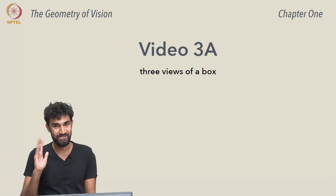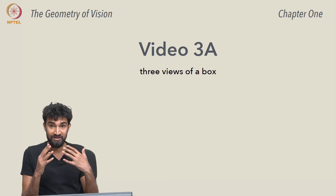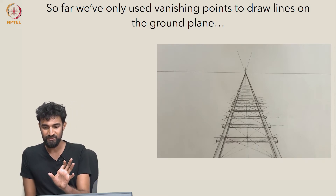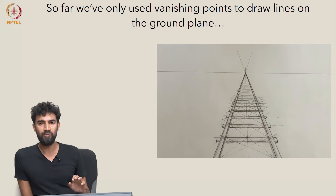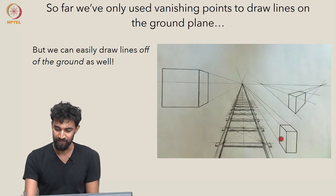Now that we've used vanishing points to solve some drawing challenges, let's continue and see if we can use them to draw three-dimensional objects in perspective. We'll start with a box. So far we've used vanishing points to draw lines on the ground plane, like railway tracks, but we haven't drawn lines that lie off of the ground. That's why I want to look at boxes, which involve lines on the ground plane but also lines that are off of the ground plane, like these ones here.